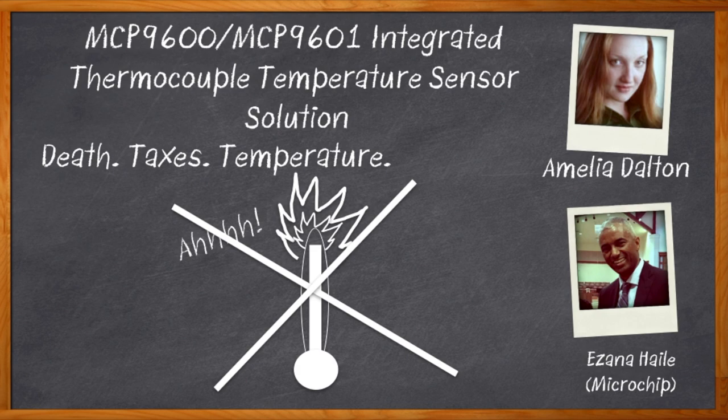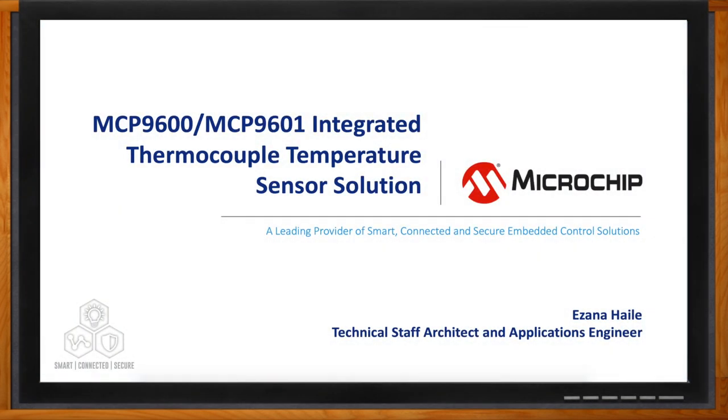All right, let's get started. And before we get started, don't forget to click that link.